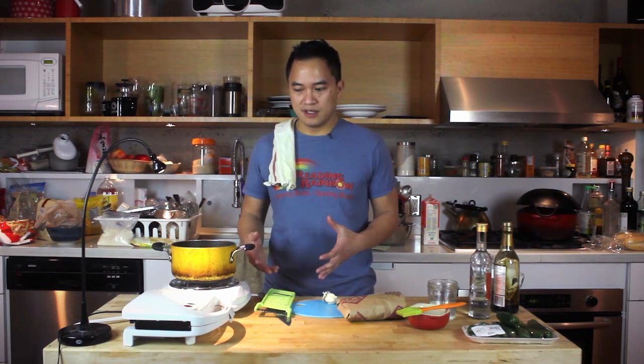Tonight, we're going to make chicken and waffles. We've done this before, but it's a different take on it. So instead of regular fried chicken, we're going to do chicken karaage, which is Japanese fried chicken. And instead of regular waffles, it will be cornbread waffles. And to top it all off, we're doing honey butter jalapeño sauce.